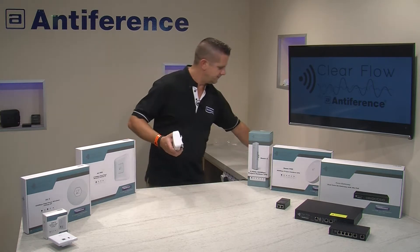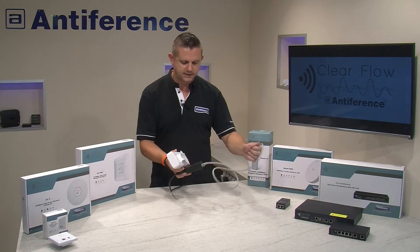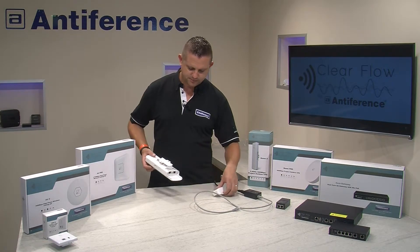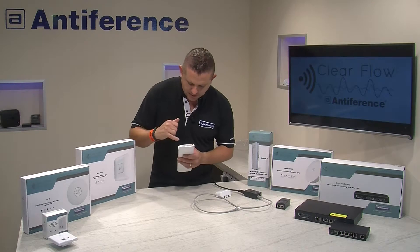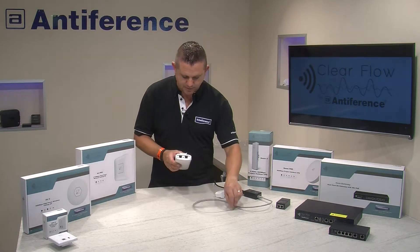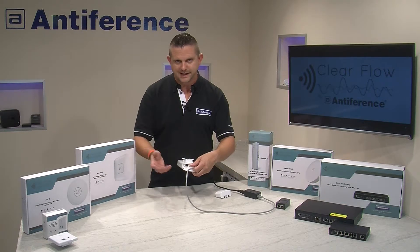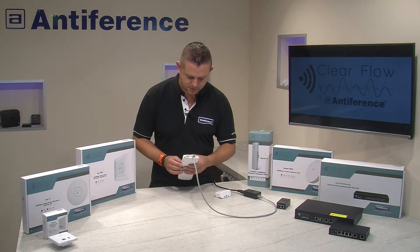We've got our power injector which comes in the kit, and I've plugged it into the mains. Using the PoE port and a patch cable we're going to connect it into the WAN port on the underside of the device. You'll see there are two ports with a reset button in the middle and a tiny micro switch on the side. The reason we use the WAN port is because if we were to connect another device — another one of these or a CCTV camera — we would be using the LAN port. It doesn't actually matter which one you use for programming, but we recommend using the WAN.